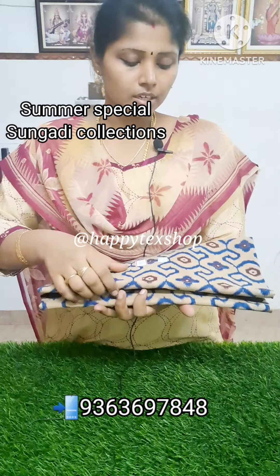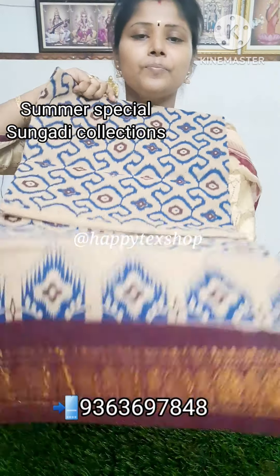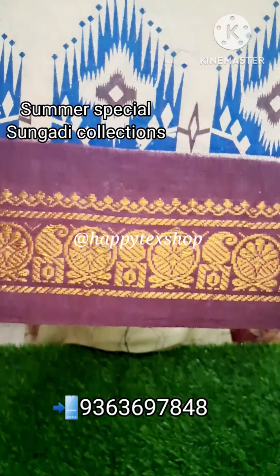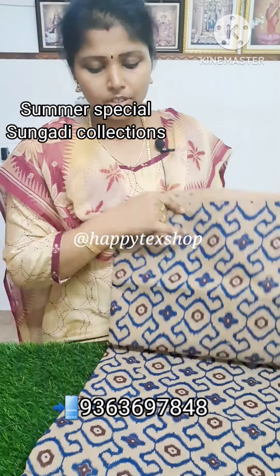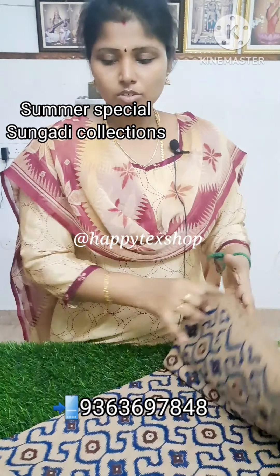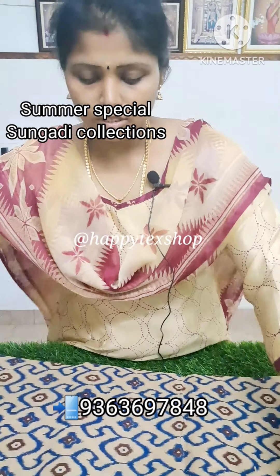See these other printed designs — more simple printed designs. This is a leaf border. This is a chakra border. This is a one-side border. This is all printed design — this is a double-color printed design.